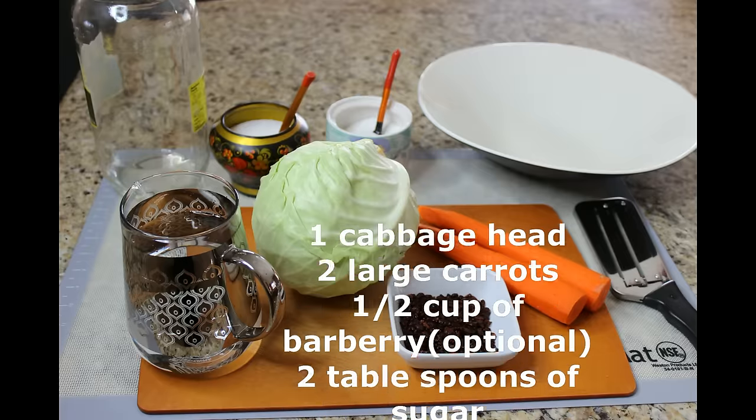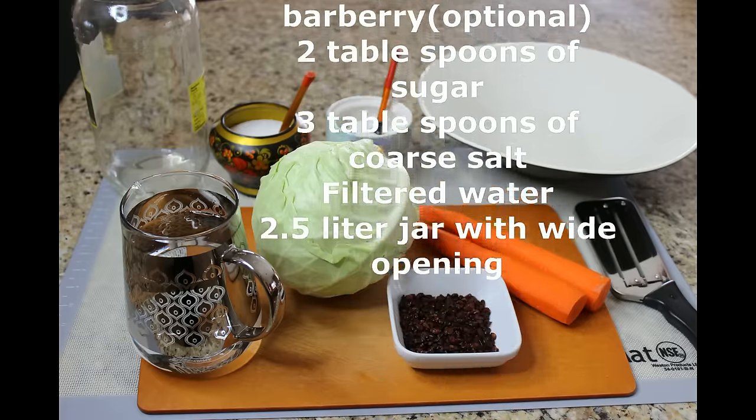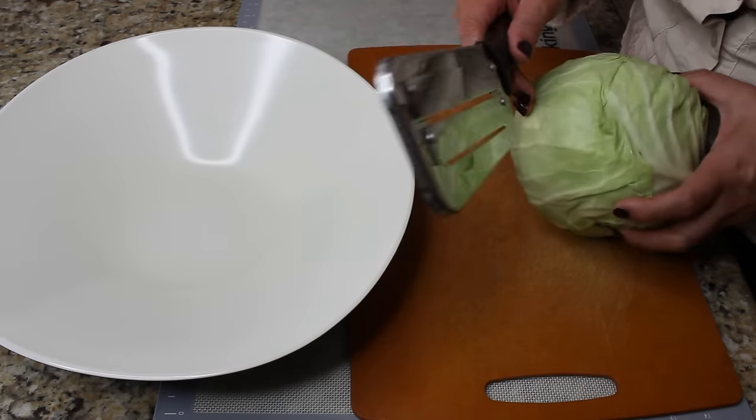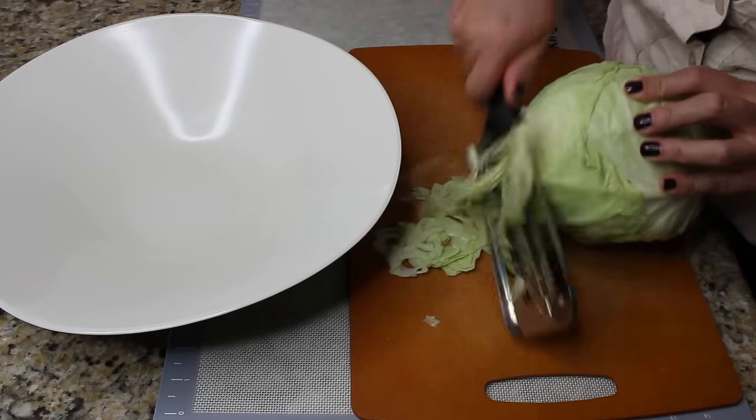For this recipe you will need one head of cabbage, two large carrots, half a cup of barberry (which is optional), two tablespoons of sugar, three tablespoons of coarse salt, some filtered water, and of course a large jar.